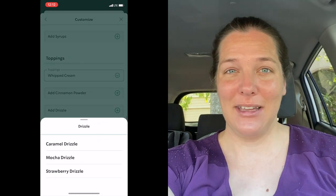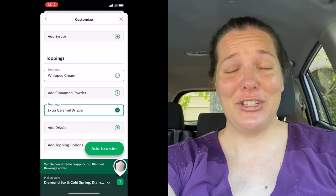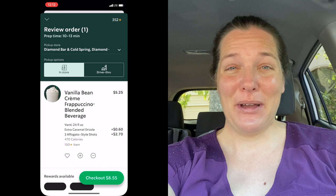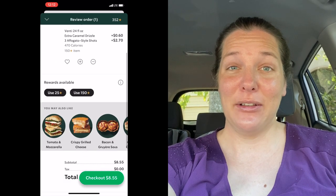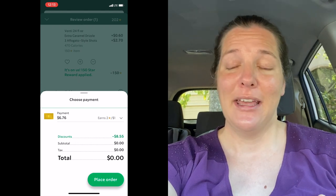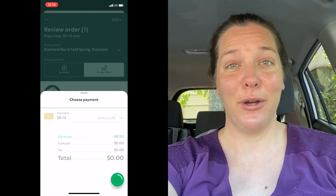Essentially a caramel macchiato is milk, vanilla, espresso, and caramel — so it's just kind of blended up in this case. I'm going to punch this into my app and pick it up through the drive-thru. It is a lot more expensive because I'm adding three shots of espresso, which is the equivalent of a standard caramel macchiato recipe — it adds about $3 to an already expensive drink. So it's the perfect time to use up my stars and get this drink for free. Let's go pick it up.